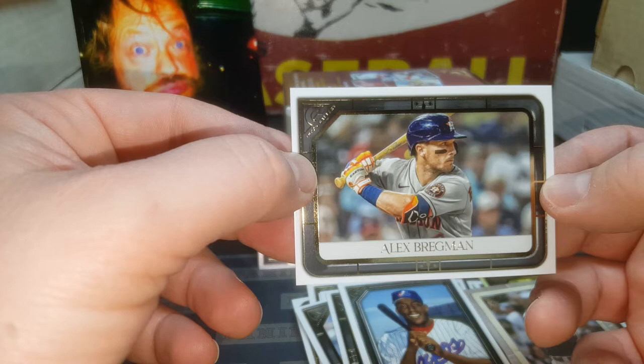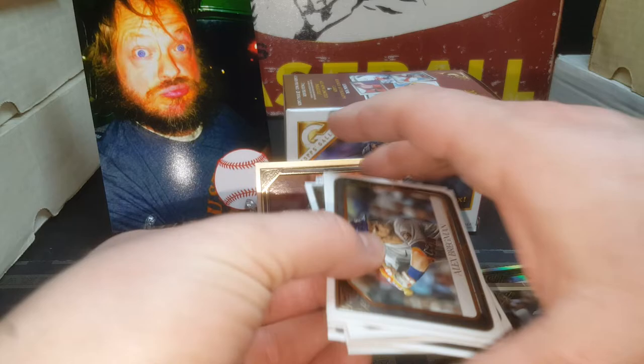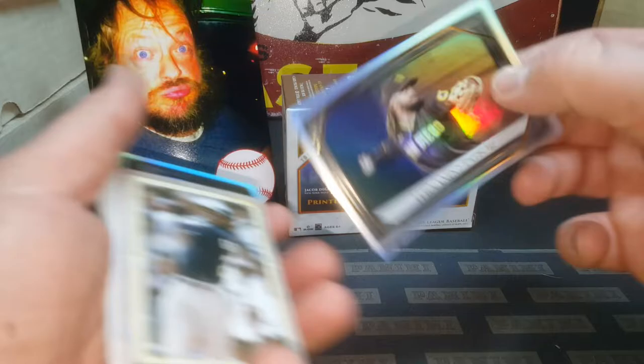Nothing super overwhelming - in fact these are pretty underwhelming as far as I'm concerned, but it is what it is. You guys have a great rest of the day. I did get a couple good PC cards in there, mainly the Trout, and I do like the Tatis too. And Juan Soto - PC Soto too. Not a lot of cards for $20, but what are you going to do? We'll see you all soon. Later.